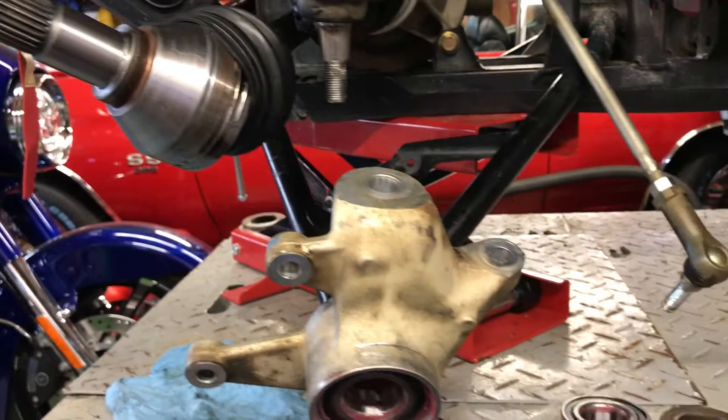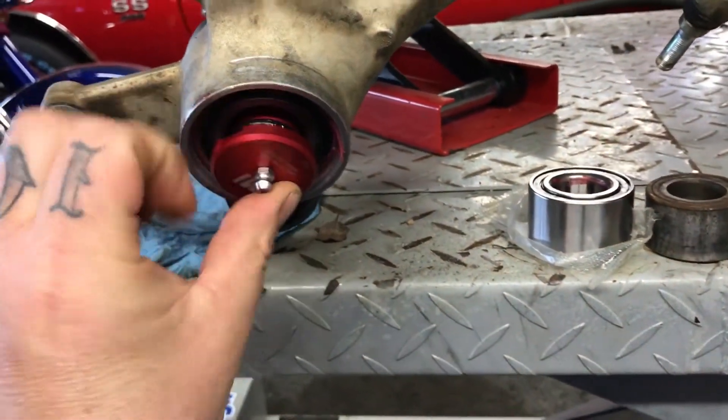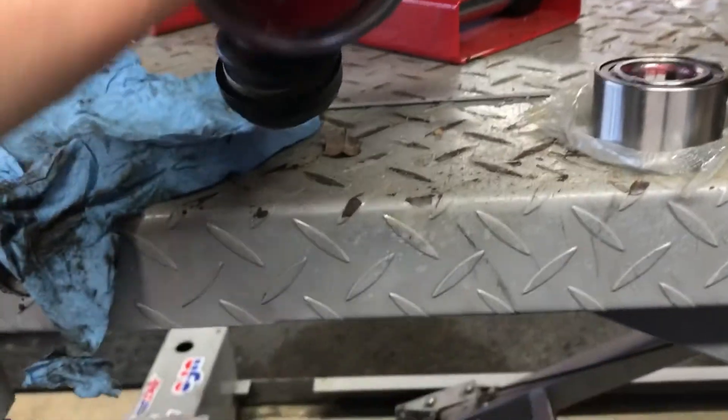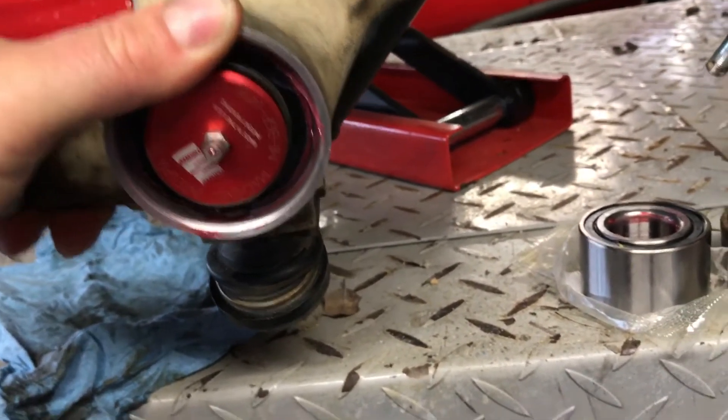you literally have to pull your axle out — my axle right now is broke so I'm going to fix it — but when you take it and you just stick it in on the machine, press it in there, pump it up until the grease starts coming out.